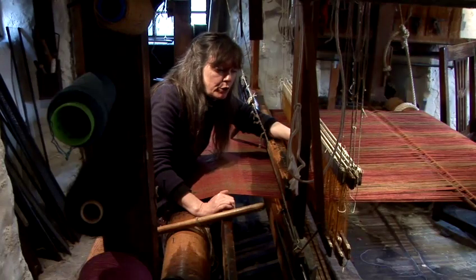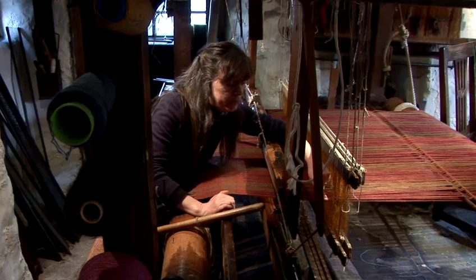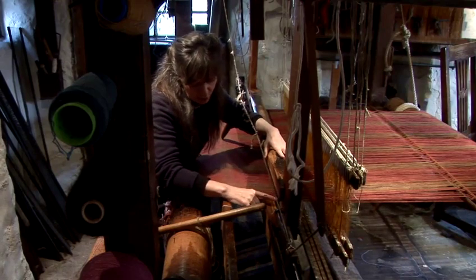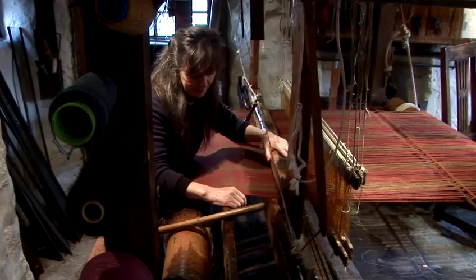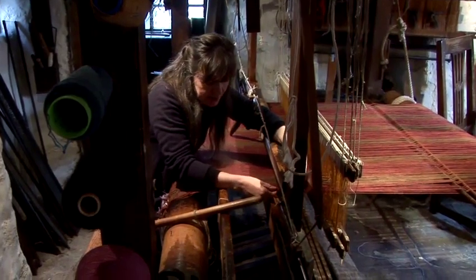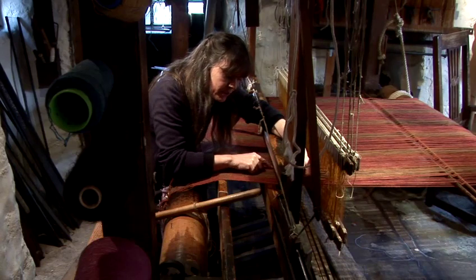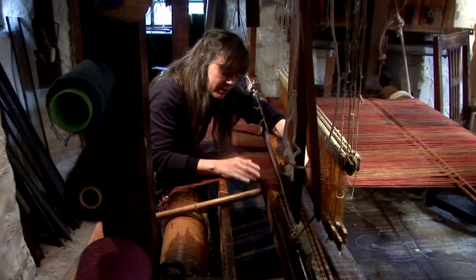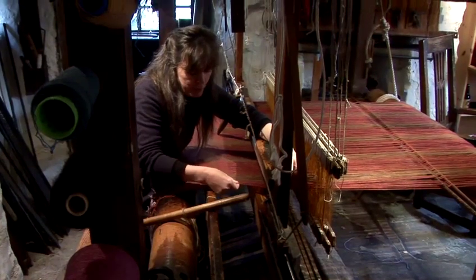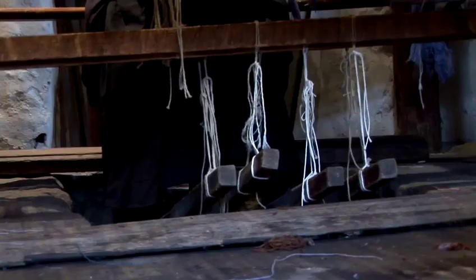I'm now sitting at the front of the loom and you can see these are the 4 shafts with the threads coming through the heddles. The threads then pass through the reed, which is encased in the beater, and each of these threads pass through a space in the reed. And that's one of the most important parts of the loom — you're spreading out the threads to the exact width that you want.